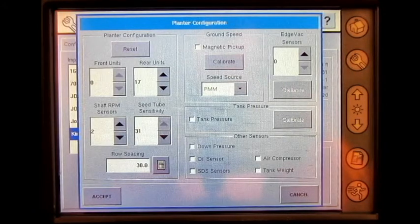To utilize the PMM, the magnetic pickup needs to be checkmarked and calibrated to get an accurate seed population reading.